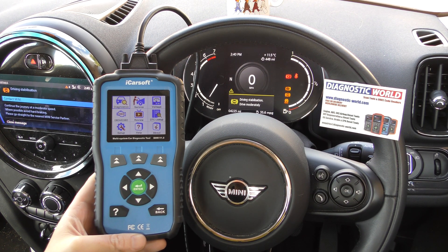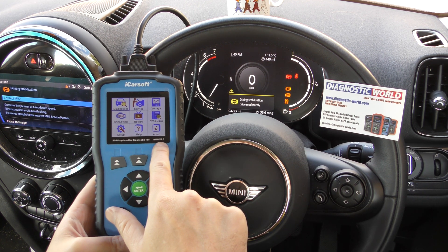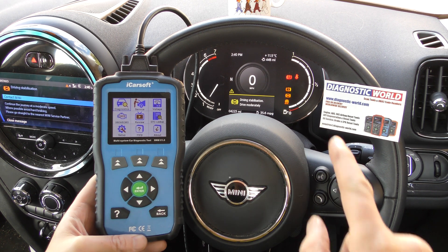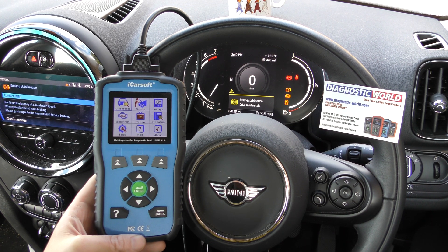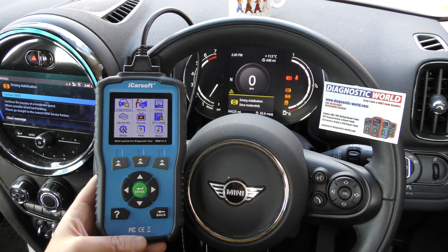Hi guys, thanks for tuning into this ScanTool Network video. We have another video demonstrating the iCarSoft BMM version 1.0. We're in a Mini right now and we have the traction control, the ABS, and exclamation warning lights showing on the dashboard. We're going to show you this tool diagnosing and resetting these warning lights.